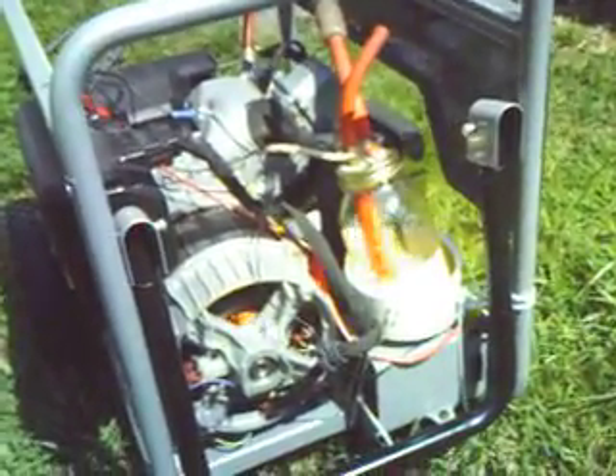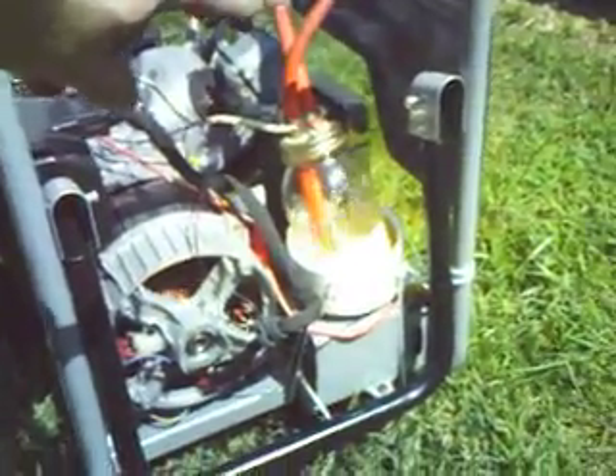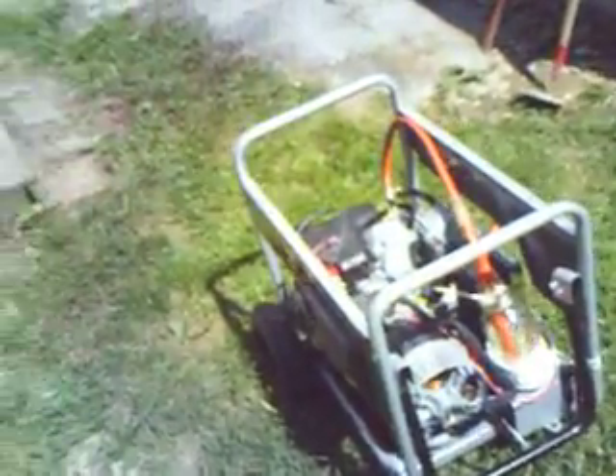The hose coming into the glass jar going down is actually air coming in from outside — that's that one up there. The other hose goes into the cap, with just the fumes from the fuel going into the generator. I just thought this would be another good video to put up — thank you.